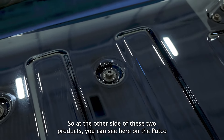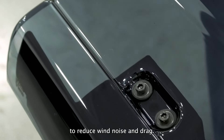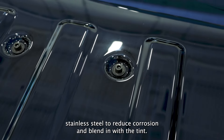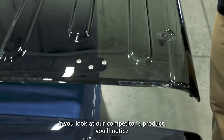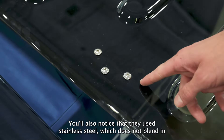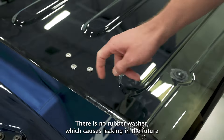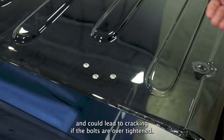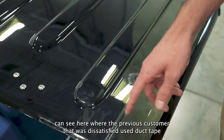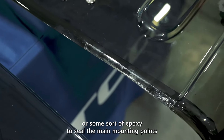Looking at the other side of these two products, you can see here on the Putco Element Skyview that we have countersunk all of the hardware to reduce wind noise and drag. We also use a rubber washer and all black oxide stainless steel to reduce corrosion and blend in with the tint. If you look at our competitor's product, you'll notice that none of the hardware has been countersunk. You'll also notice that they used stainless steel, which does not blend in well with their dissatisfying yellow-tinted top. There is no rubber washer, which causes leaking in the future and could lead to cracking as the bolts are over-tightened. In some of these areas, you can see where a previous customer used duct tape or some sort of epoxy to seal the main mounting points.